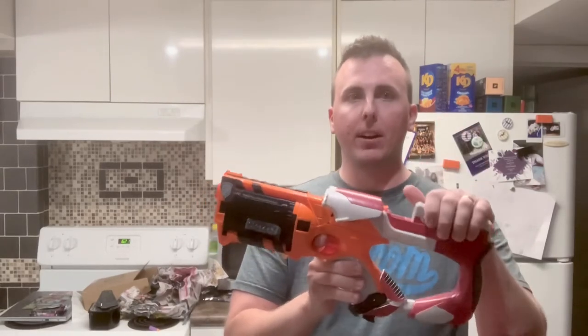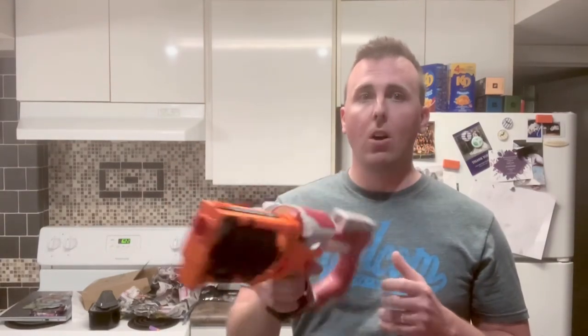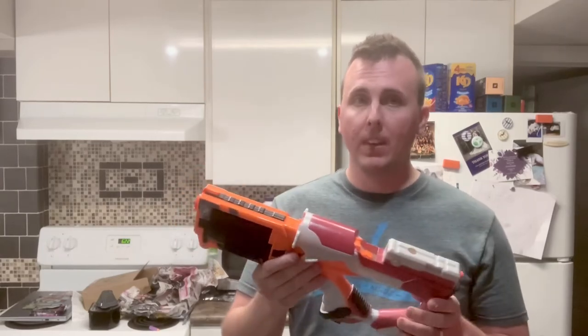I want a little spot for it to meet with the bottom of the handle so I can put the battery back here. Right now it's a little front heavy because of all the electronics in the front — the motors and all that nonsense.